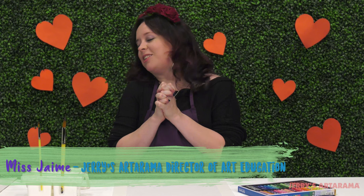Hey everyone at home or wherever you happen to be, we are celebrating the season of love, and whether that means somebody you care about, your favorite pet or art, we're going to display it in a piece inspired by Kandinsky right here.